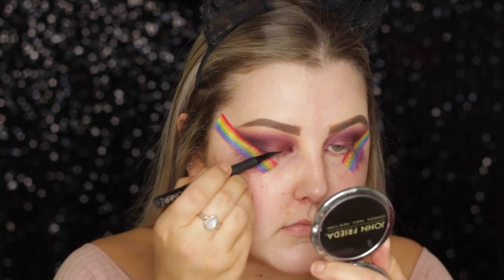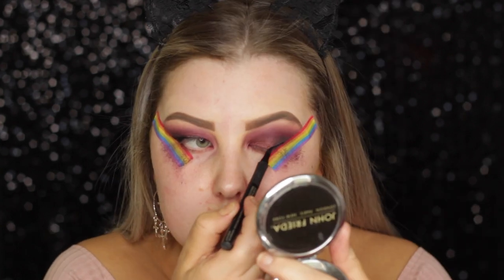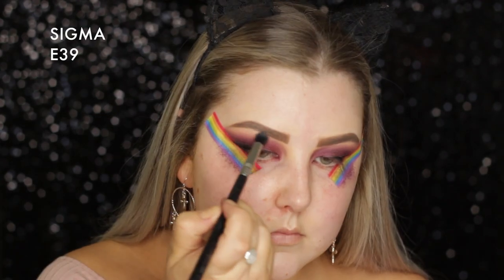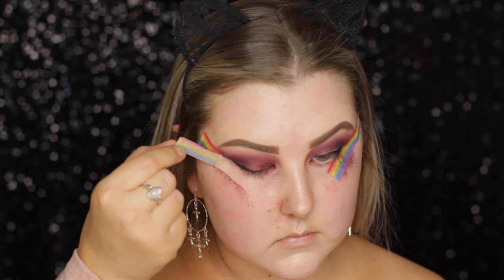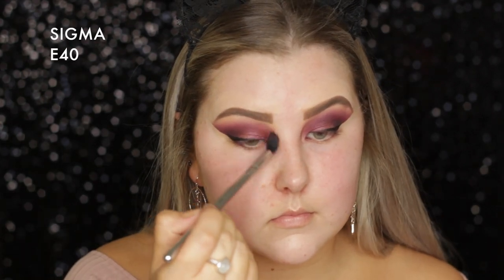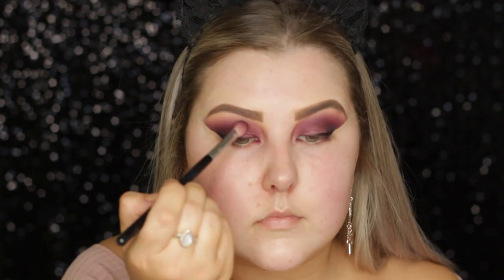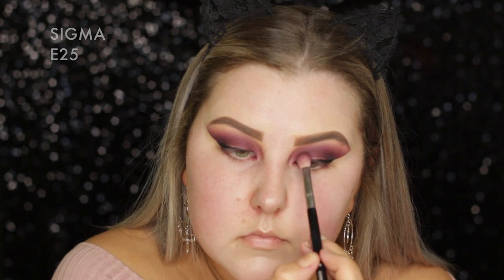Then I'm taking my Sigma liquid liner pen in Wicked and creating a winged liner. I went back in with the E39 with no product and blended above the eyeshadows, removed the tape, and used a makeup wipe to get rid of any fallout. Then went back in with the E40 and blended the edges, and back in with the E25 to make sure my intensity was still all there.